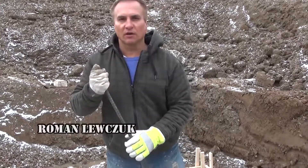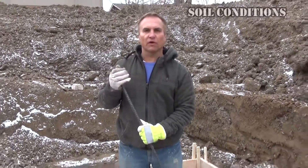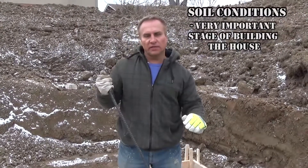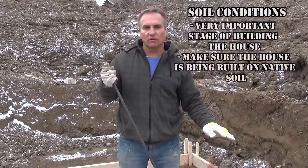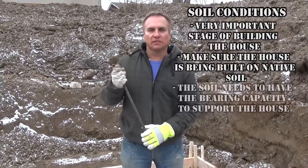Hi, Roman Luchuk here on the 'How to Build a House' series. The excavation is done and there are a few things you want to be careful and look out for. This is one of the most important stages of the house. You want to make sure that the footing is on natural native soil with no fill, and it has to have enough bearing capacity to bear the house.